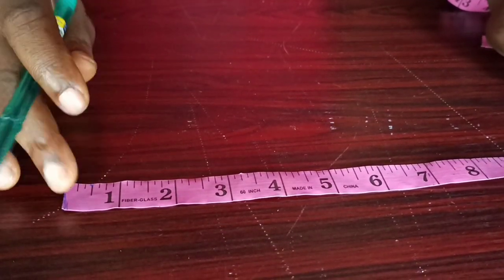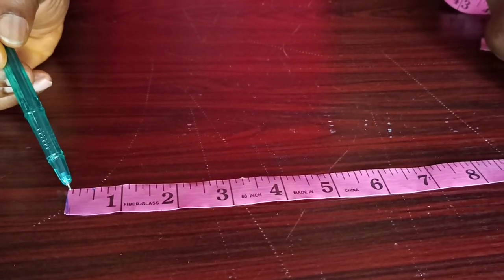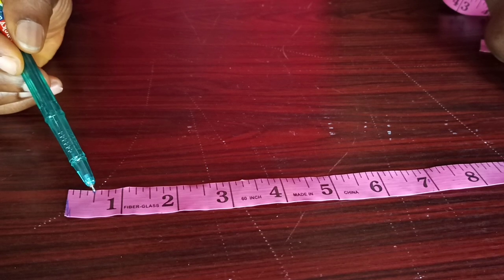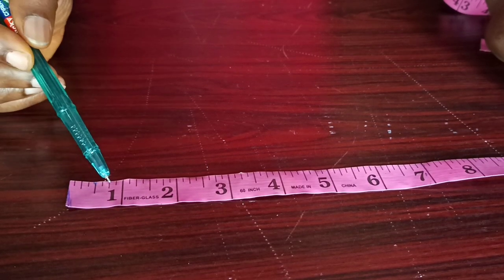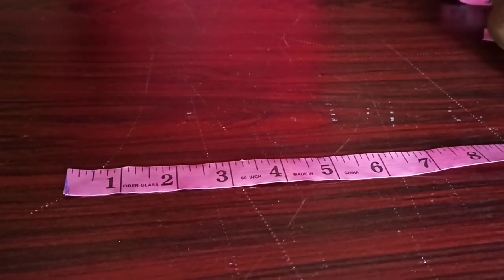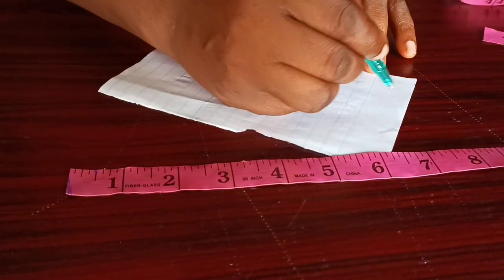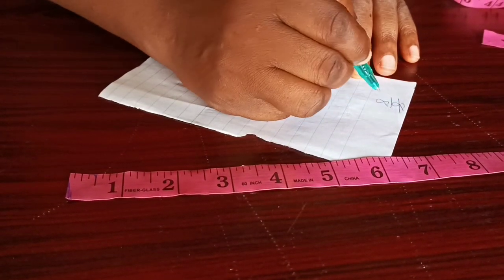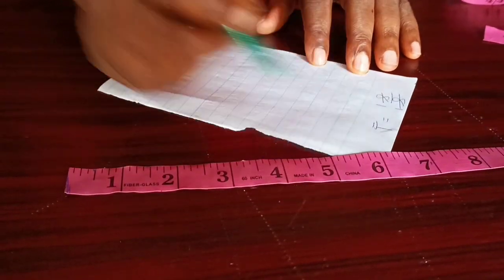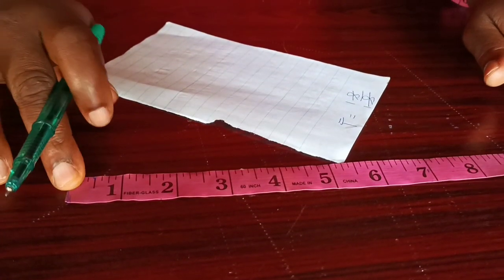Eight lines. So in one inch there are eight lines. Now these are: one over eight, two over eight, three over eight, four over eight, five over eight, six over eight, seven over eight, and eight over eight — which is also one inch. If we do a little bit of mathematics, eight divided by eight equals one, so eight over eight is equal to one inch.